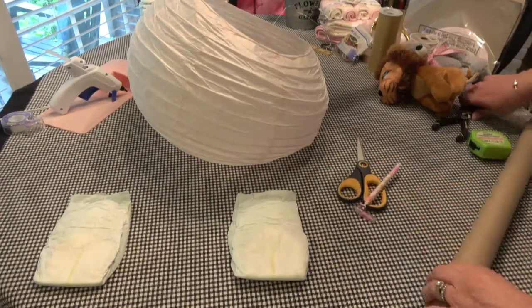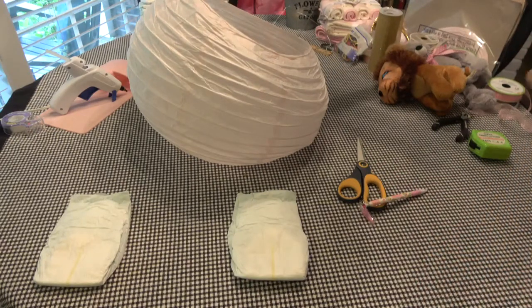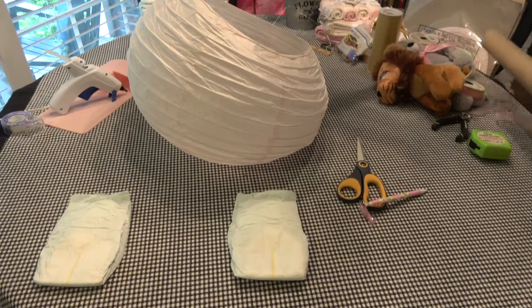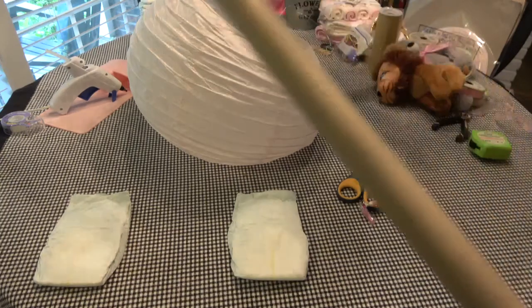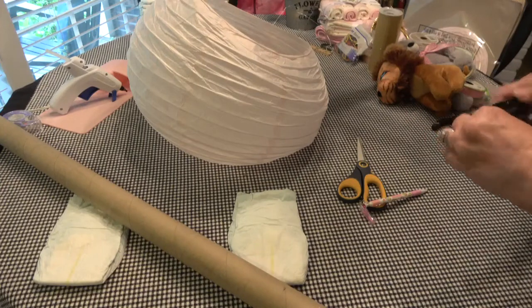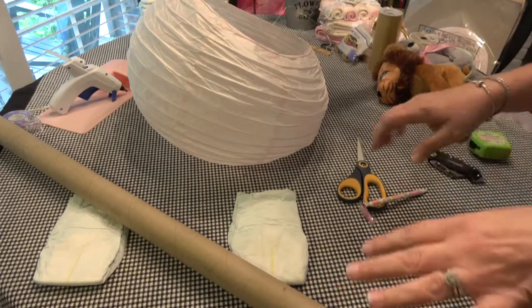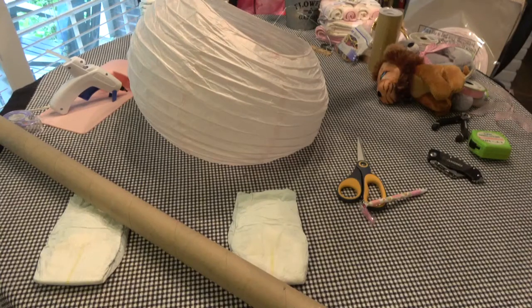I'm going to go ahead and cut these off camera. I think what I'll do is stop right here and cut them, because I messed up on that. I'm sorry — we'll do a continuation of part two. I'll be right back. Thanks for crafting along with me — stay tuned for the continuation of part two.